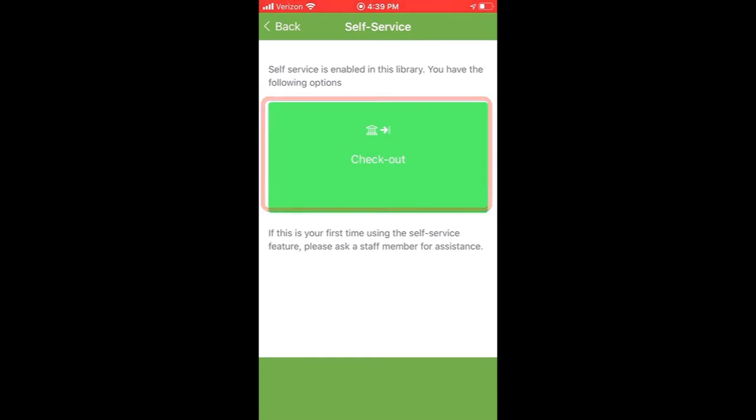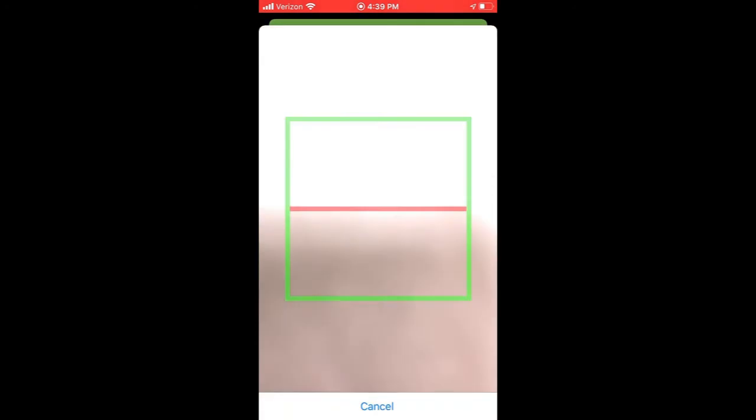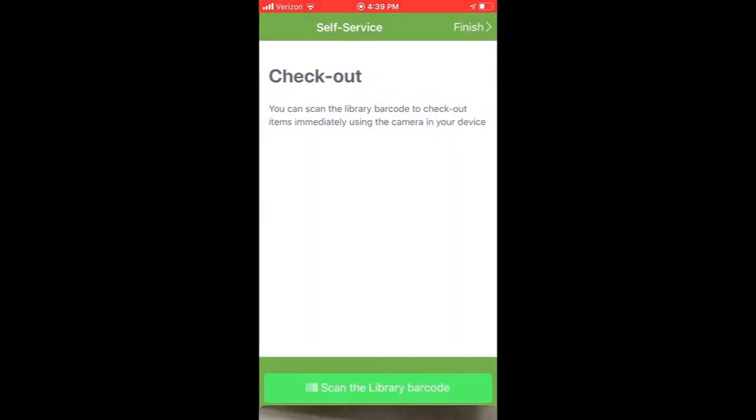Use your camera to scan the library's barcode. For best results, position the red line in the center of the barcode.